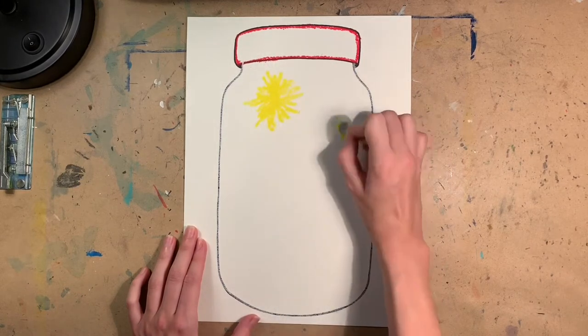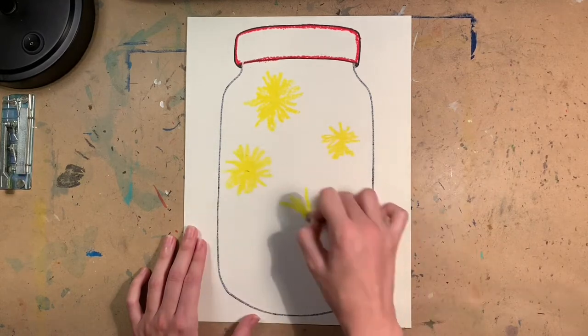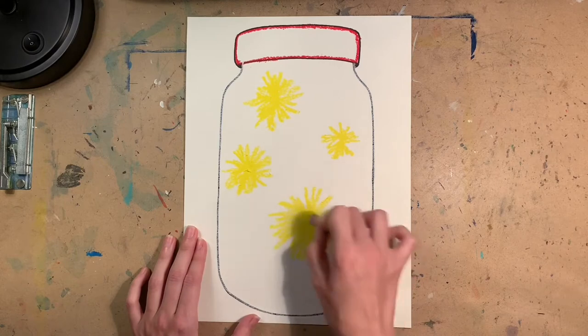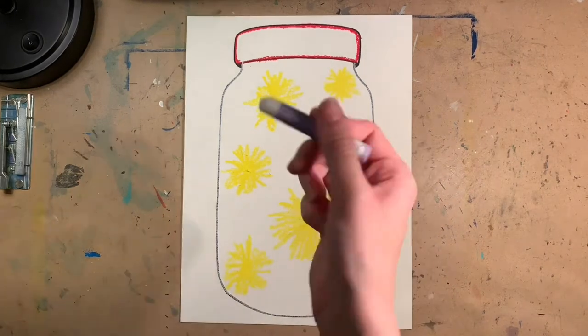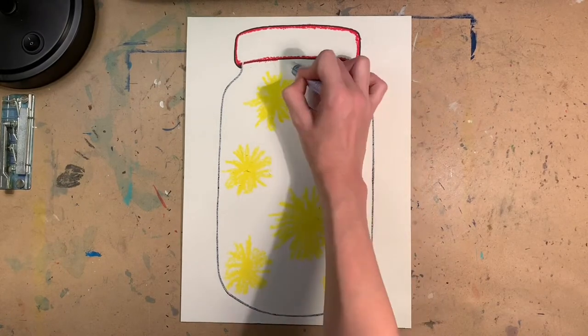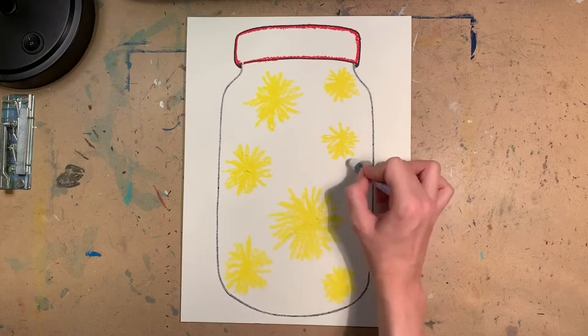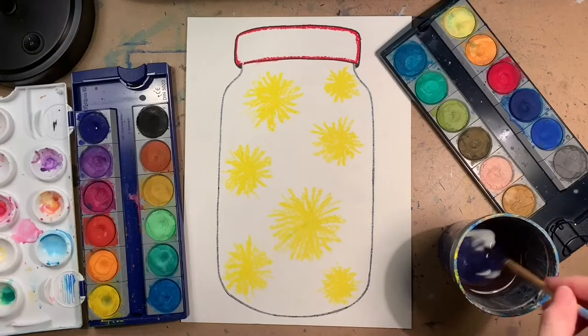The next step is to take a yellow oil pastel and draw what I would call starburst effects. These will act as the light coming off of your light bugs. I would highly encourage you to draw different sizes — big and small — because this will determine the size of the light bug you make for that particular light. After that, go back to the white oil pastel and draw a bunch of little dots on the inside, which will act as little stars inside the mason jar.